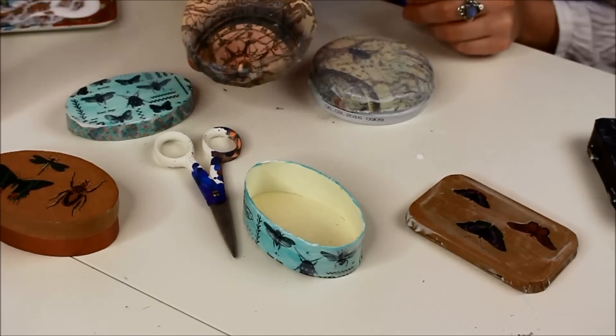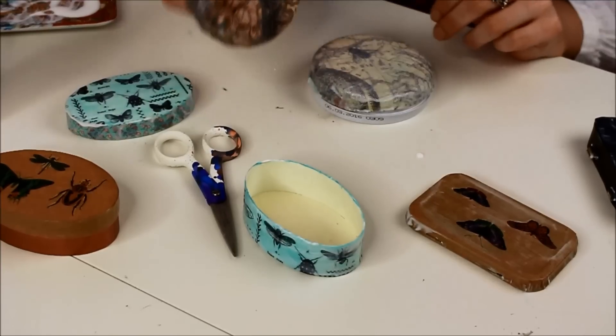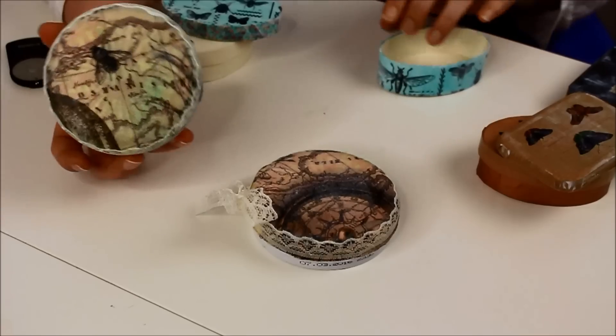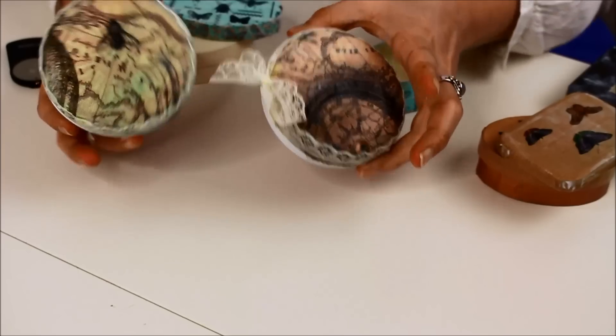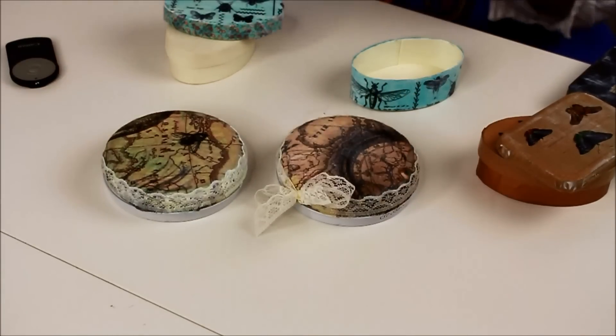Once your first layer of Mod Podge on your fabric lid has dried, you can cut off the excess that we folded inside. I end up adding a bit of lace around the edges of these fabric boxes - one, because it looks pretty, and two, to keep the edges in place. I think that looks really cute. Once that's completely dry, it's going to be quite nice.